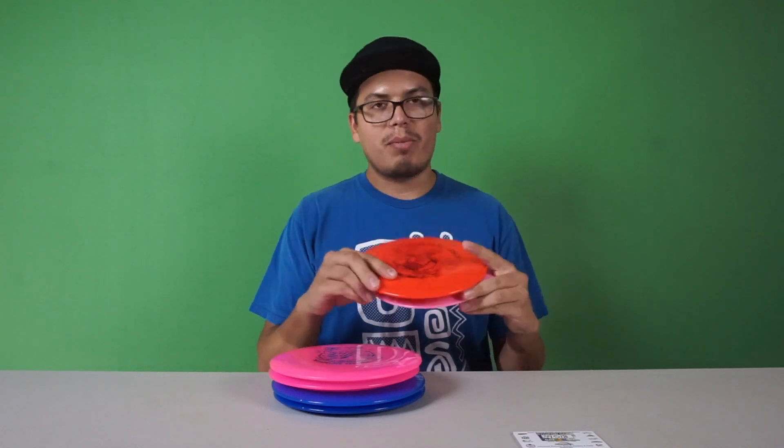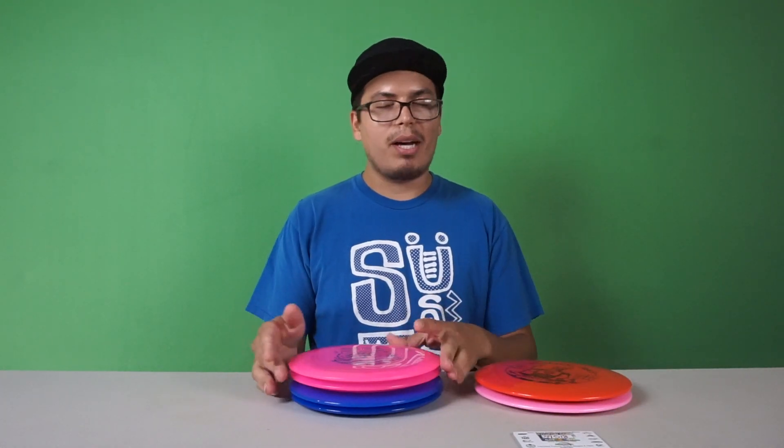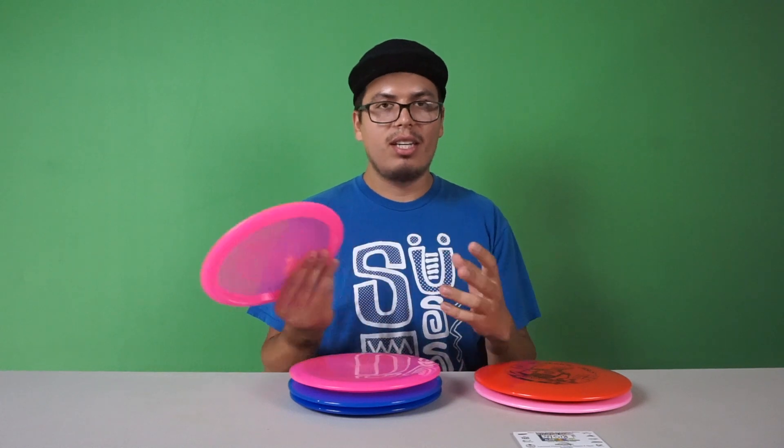Personally I don't like the tournament plastic as much. It does have a good feel, but for the type of disc and what it does, I get a better and more clean release with the VIP.